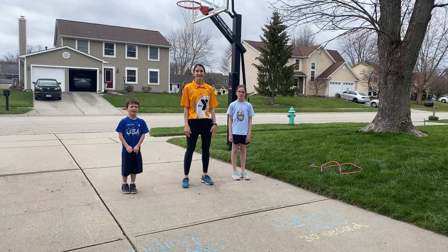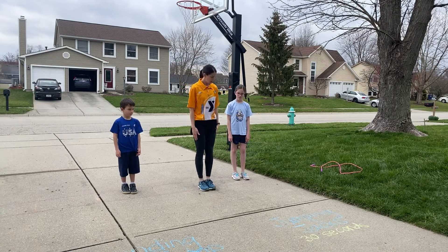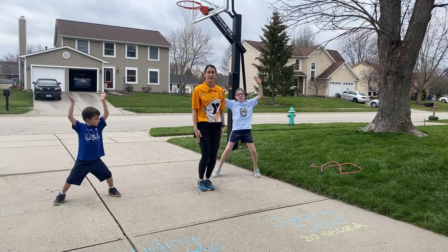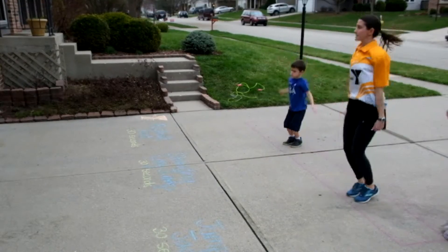It's time for jumping jacks — this is our last part of our circuit. Everyone should be fairly familiar with the jumping jack. We're going to start with our feet together. We jump, we open, and we come back together. I just want the kids to be moving for that 30 seconds, so just open and close. Nice soft knees on this one too.